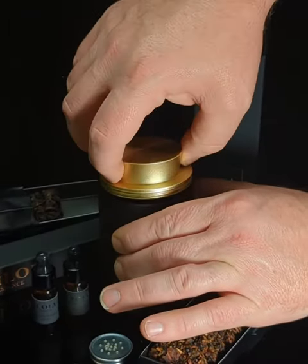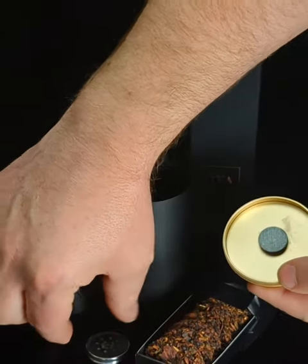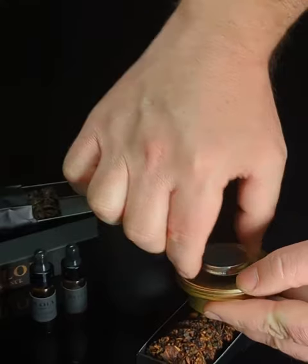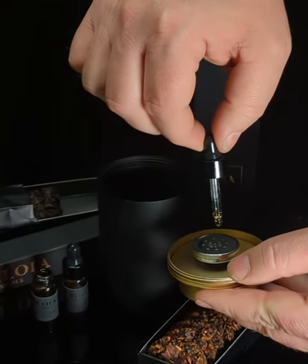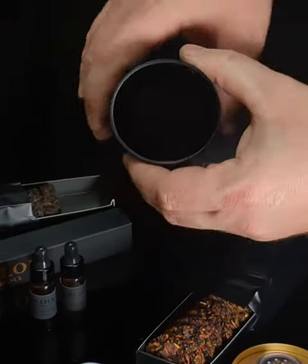Before adding a new tea disc flavor into your caddy, remove the used diffuser and replace it with a clean one. Next, take the new Ilola essence and place two to three drops onto the middle of the clean diffuser.